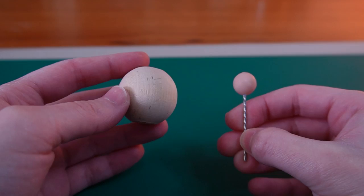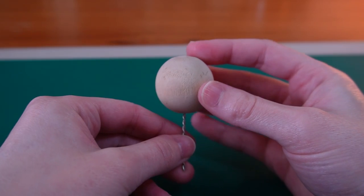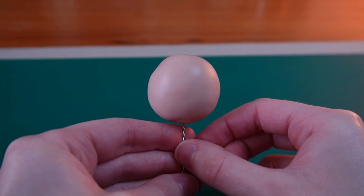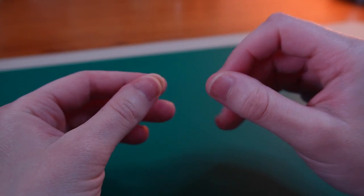I want to be able to move the head, so I'm going to make a sort of ball joint so that the head can pivot on the neck. Then I cover the wooden ball with a thin layer of clay.